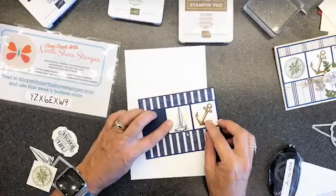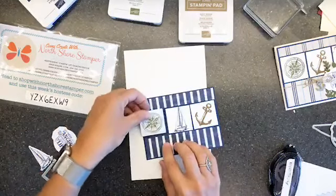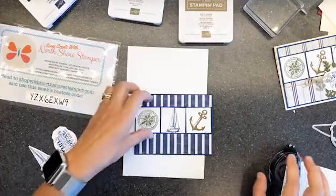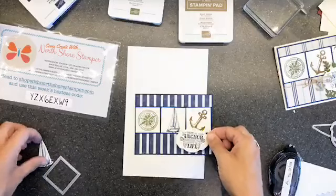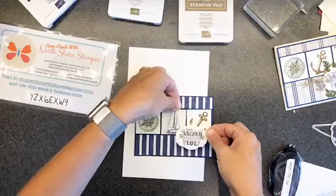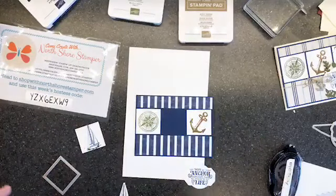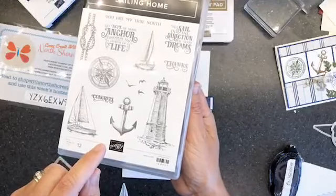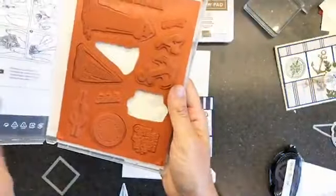This time we're going with the boat and anchor arrangement. That one and three-quarter inch strip works because it matches up with these guys - you get that nice framed look. I feel like we might pop up the boat. I know what I have to do still - there's something shiny on that stamp set I haven't used yet.